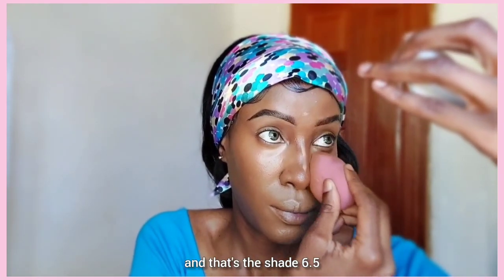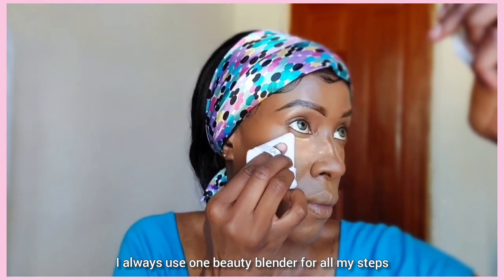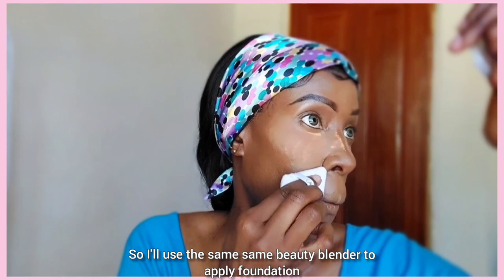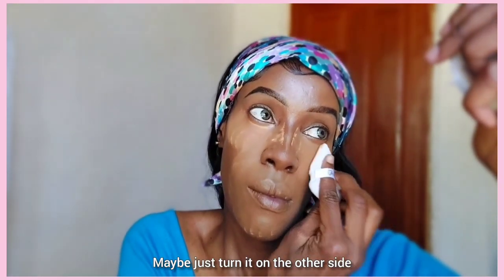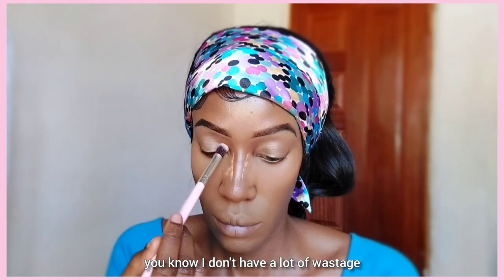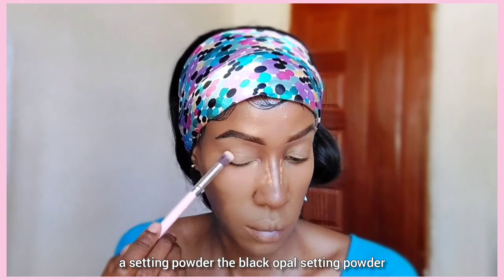I'm just going to dab it in with a beauty blender. I always use one beauty blender for all my steps — I'll use the same beauty blender to apply foundation, maybe just turn it on the other side to apply the concealer, so I don't have a lot of wastage. Then I've patted in a setting powder — the Black Opal setting powder — over the areas I applied concealer.